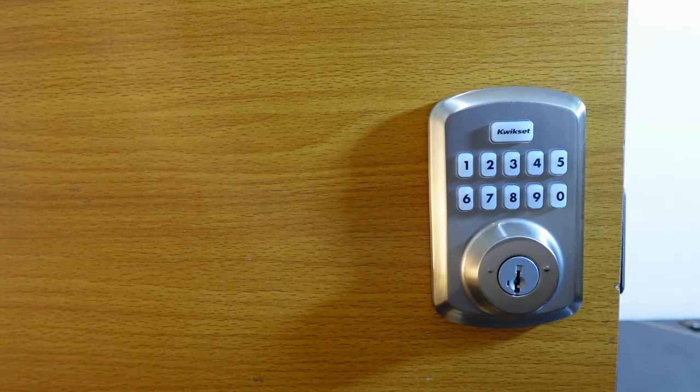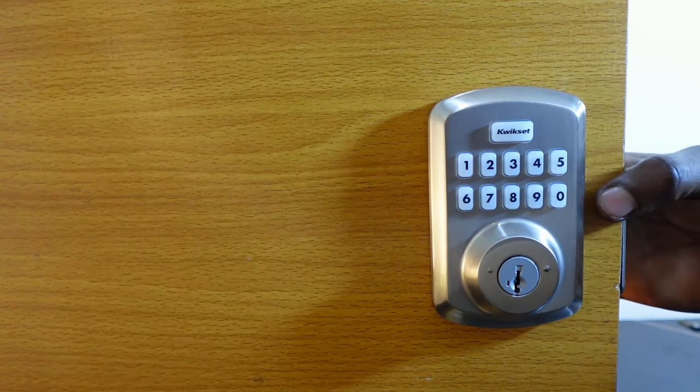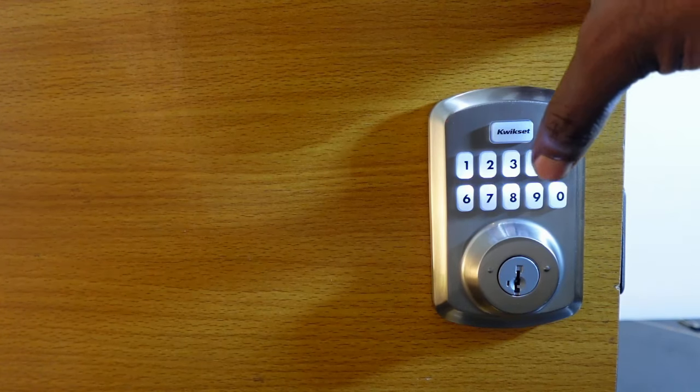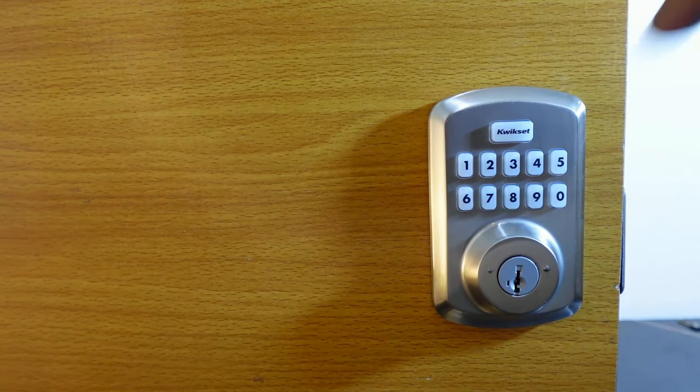If you want to remove all user codes at once, go to the interior assembly and press the program button once. Then press four and hit quick set, then press four again and hit quick set. You'll hear a long beep and see a green flash, meaning all user codes have been removed from the lock.